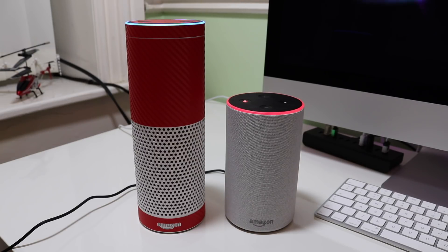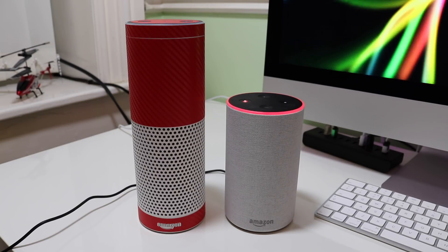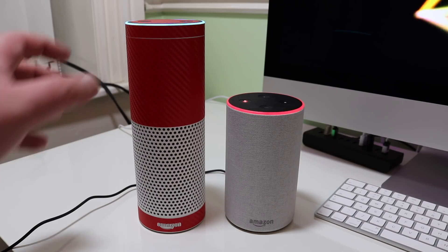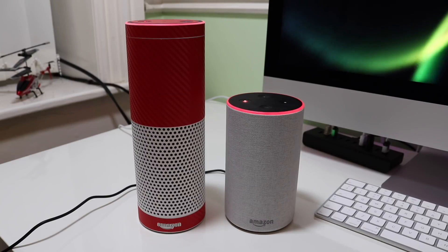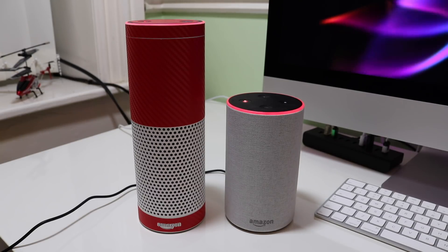Alexa, play some music. 'Resuming Spotify.' Alexa, stop. So according to Amazon, the new Echo has about three woofers actually built in, whereas the first one only has one. That would probably explain the actual sound quality.